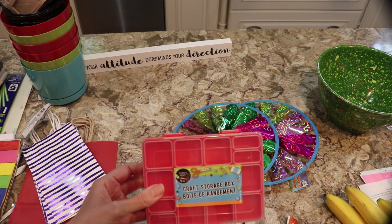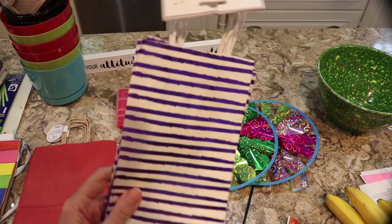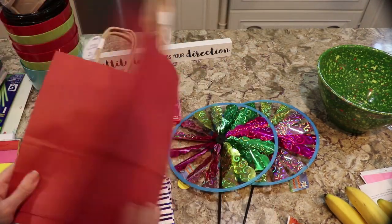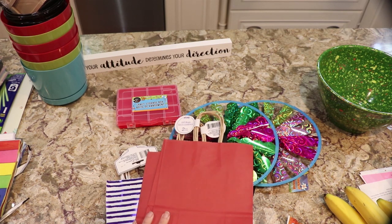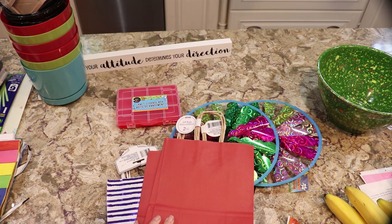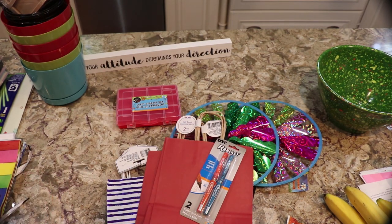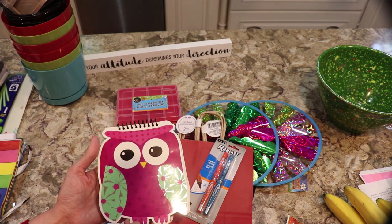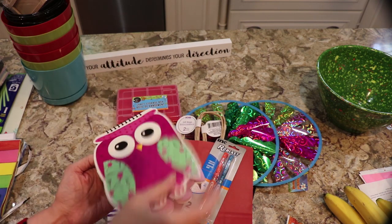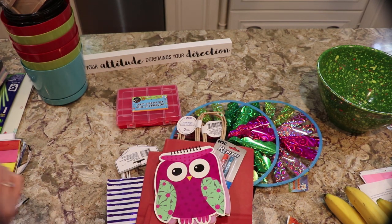I picked up two gel pens — I go through these really fast and use them for note taking. I picked up these owl notepads, which are going to go in with the teacher gifts because one teacher loves owls. It's just a lined notepad and I'll pull the cover off and put this in with the package.